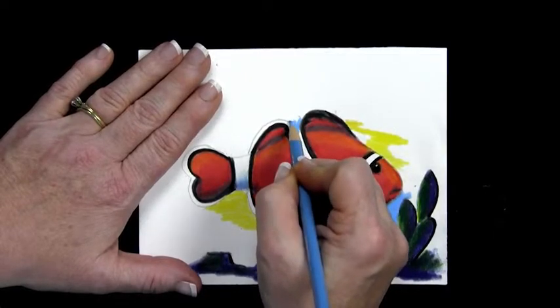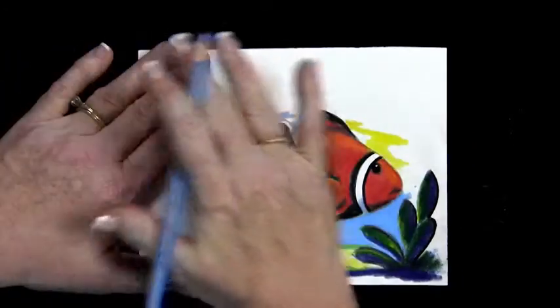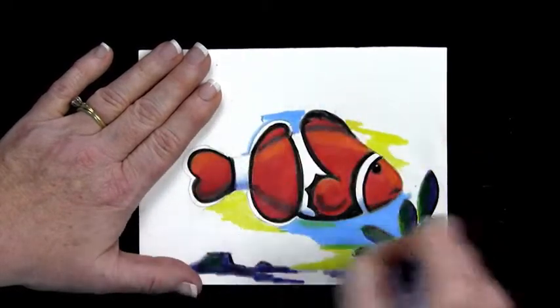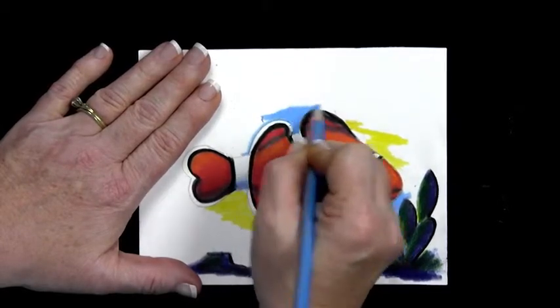And again, even here, this is where you want to make an interesting shape. You don't have to fill the whole thing in with blue if you don't want to. Just don't make it uniform so you have just a circle around the fish — keep it in an interesting shape around that fish.